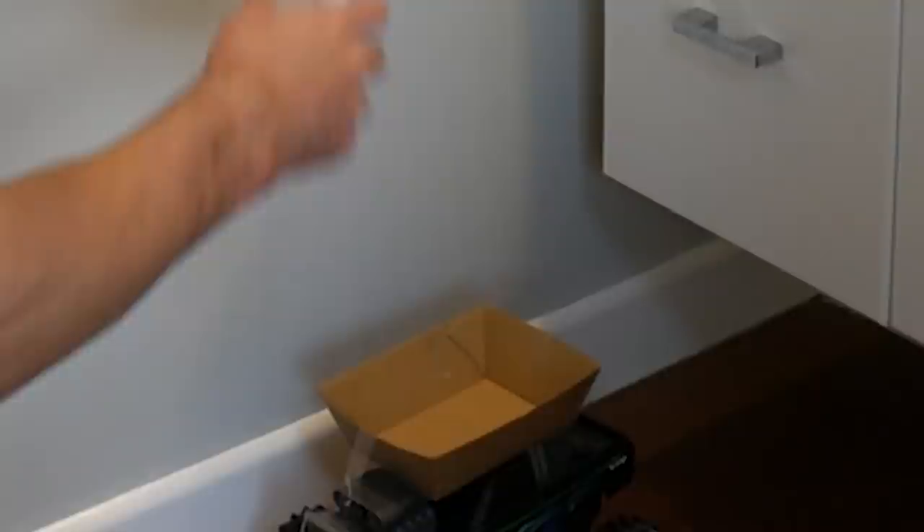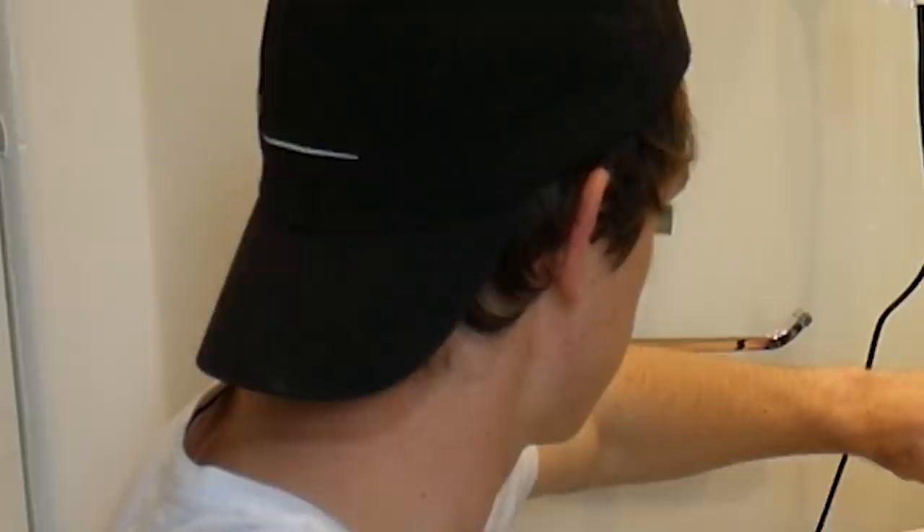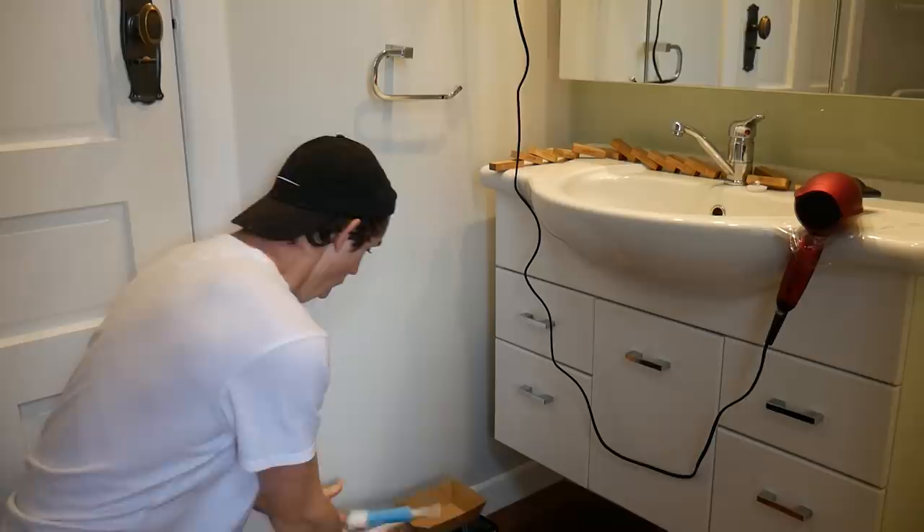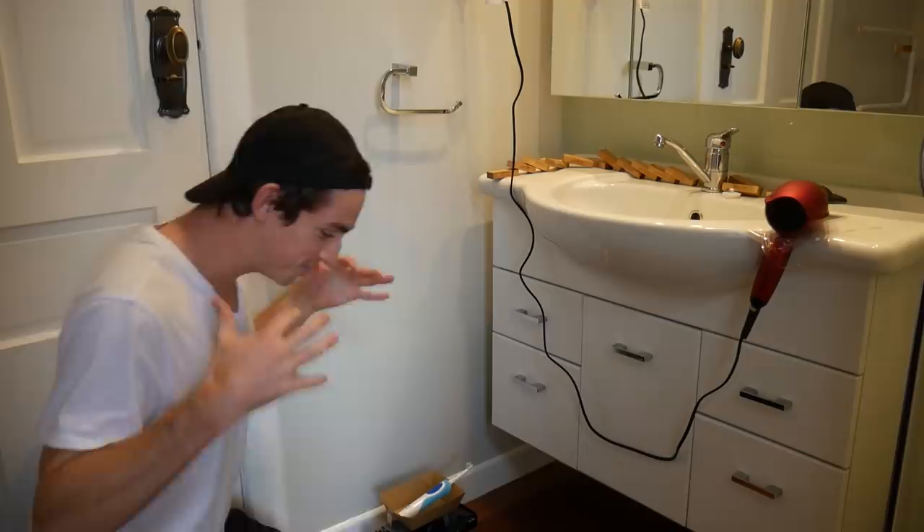So, toothbrush... I did not expect that to work. Air dryer is... sorry, don't know why I apologize to an inanimate object. Let me start at the front. Whoa — dude, that was so sick!